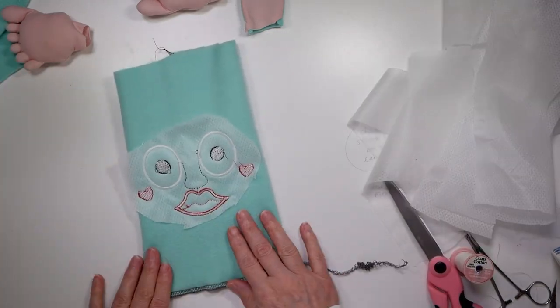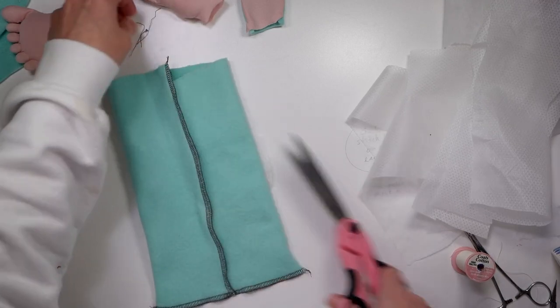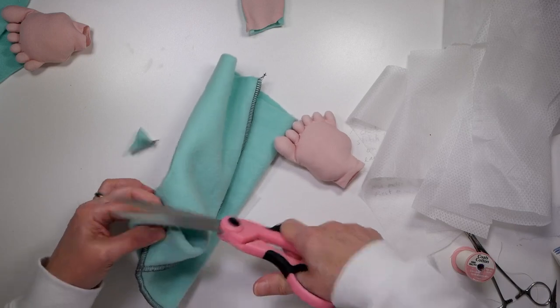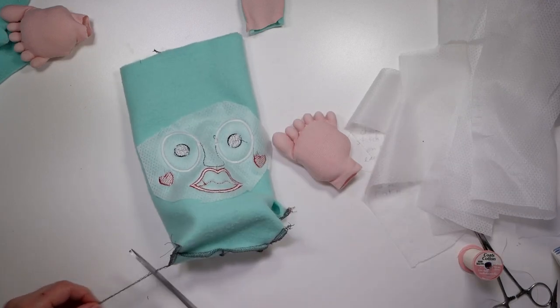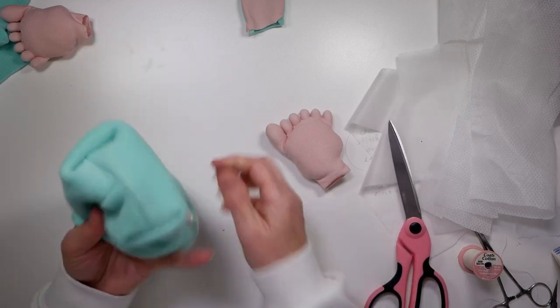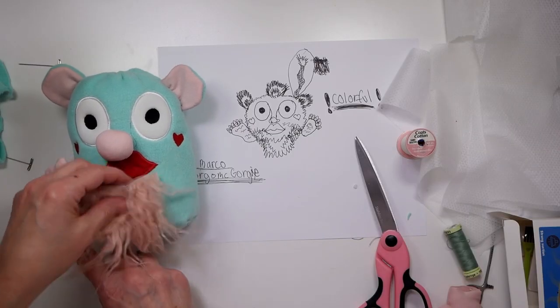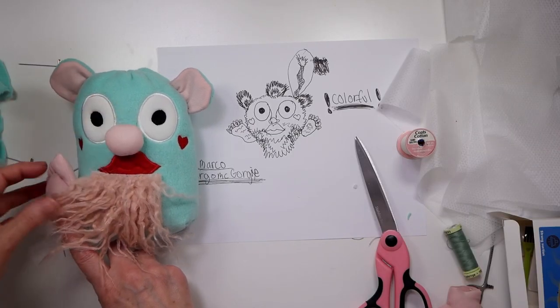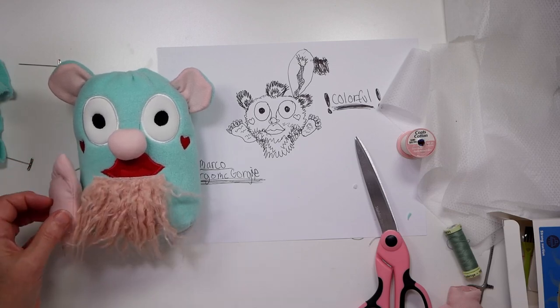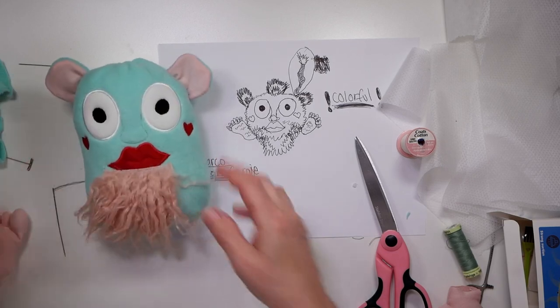I took the face over to my serger and did a seam across the bottom and the back. Then I boxed the corners so this little bag body sits flat — that's what I call these, a bag body. I took that to the serger, clipped the threads, and turned it right side out. I've already stitched it closed and hand stitched the ears on. Now I'm just placing the nose and figuring out where to add the feet and the beard.